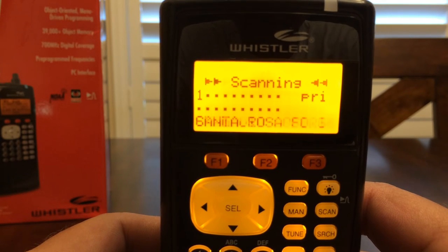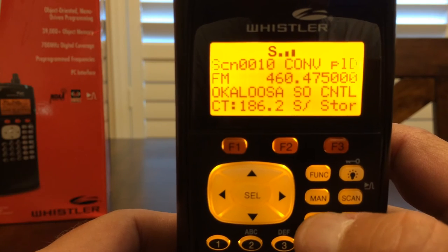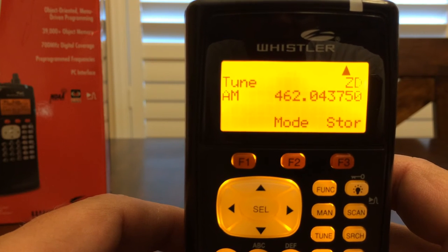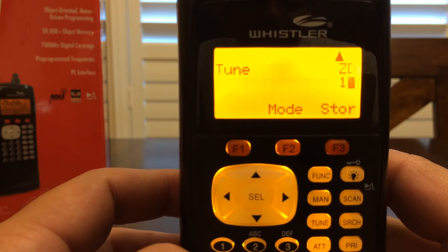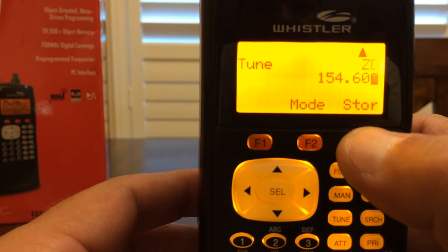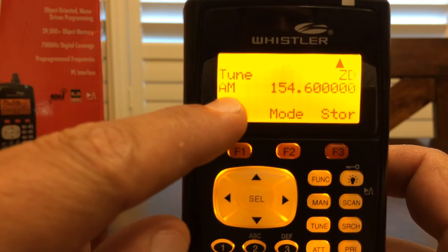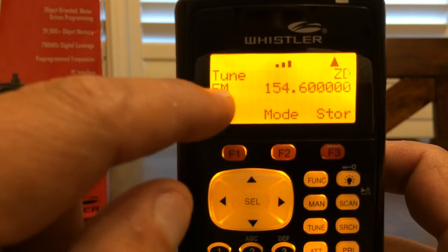Another function of this scanner that I enjoy is the tune frequency, where you can tune into a certain frequency. Press the tune button right here and you can program in whatever frequency you want to tune to. Let's say I want to tune to 154.600. Hit store and enter. Now that we have this frequency, it's showing AM and I want to change that mode — press the F2 soft key and that goes into FM.